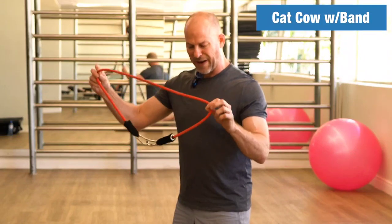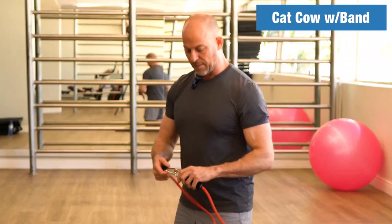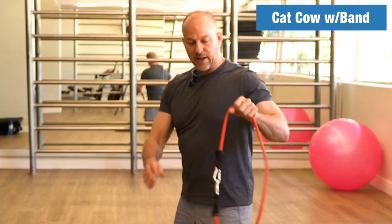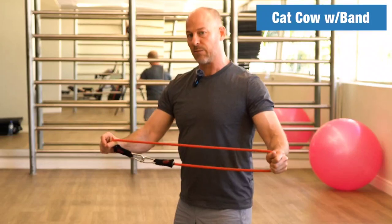Just make sure you're not loading up too much — this band is a little bit heavy for me; I'd prefer something lighter. Also, if you're using a band, make sure it's in the middle of your back. If it's off to one side, you're going to feel an uneven pull. Keep that in mind and give it a try.